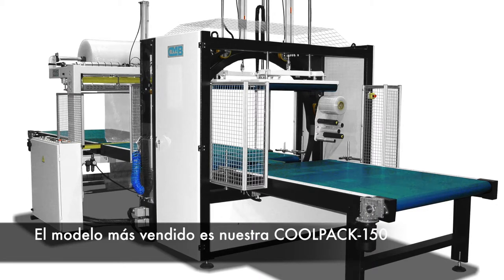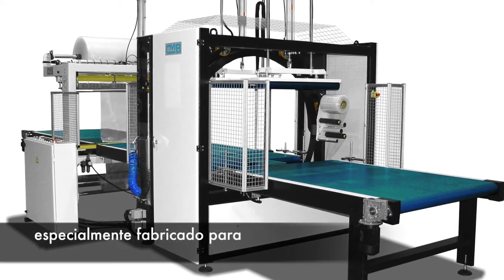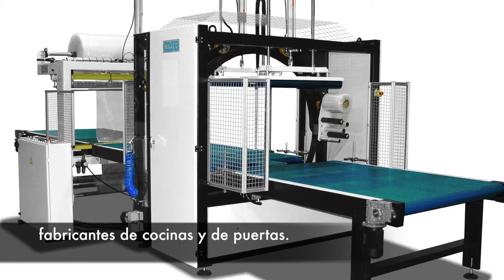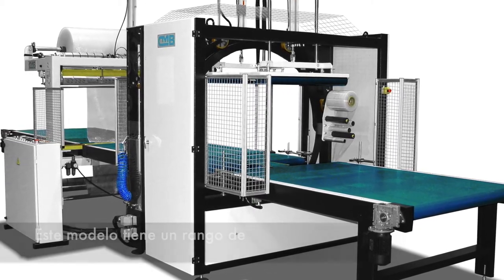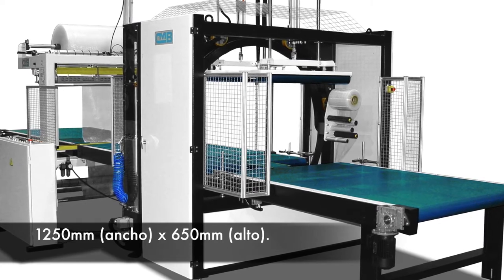The model we have sold the most is our CoolPack 150, especially manufactured for kitchen manufacturers and door manufacturers. This model has a range of 1250 millimeters wide by 650 millimeters high.